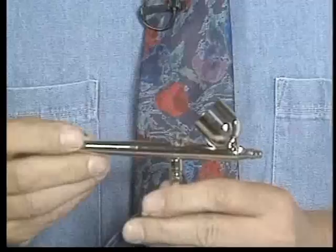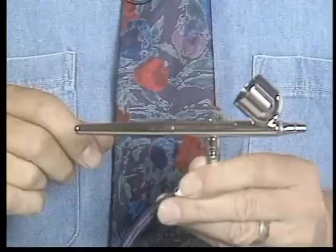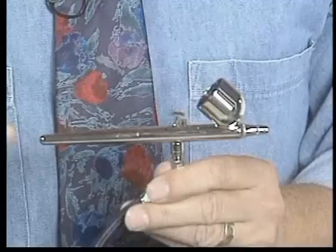There are several different types of airbrushes on the market today, and Badger makes a whole array of them. This one is an internal mix dual-action airbrush. It's gravity-fed — the paint goes into the top of the airbrush, into this little color cup. Internal mix means that the air and paint come together inside the tip.